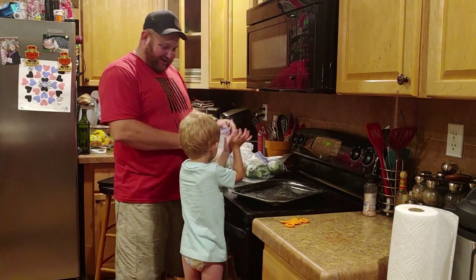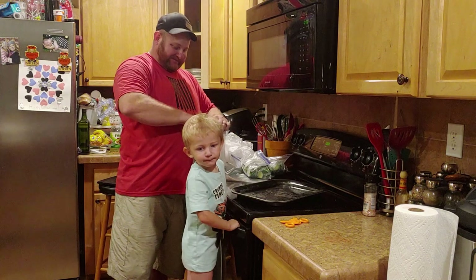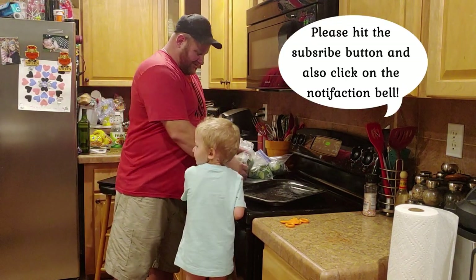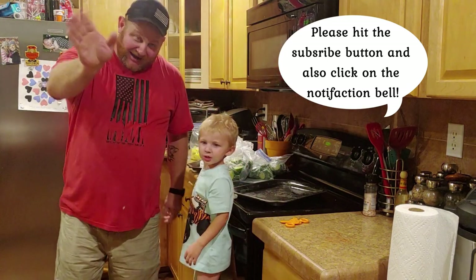All done! Say all done. Yeah. Say bye-bye. Bye! You got to wave bye to the camera. Say bye. Bye!